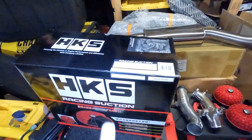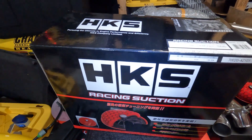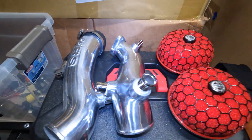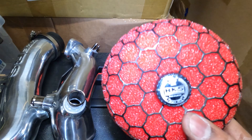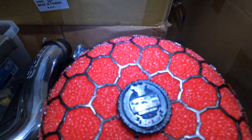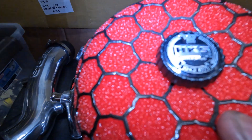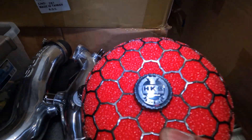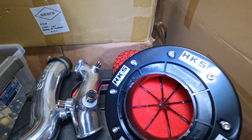Welcome back to another segment of the FD build. Today we finally get some goodies from Japan — some quality HKS intakes. There they are, all nice and laid out. Look at this, I freaking love the knob on this thing — it shows HKS since 1973. That's super rad that they had that on here, and just like everything else, the build quality is pretty rad.